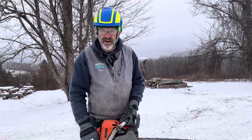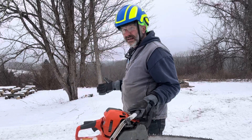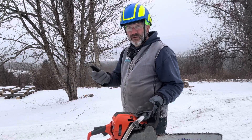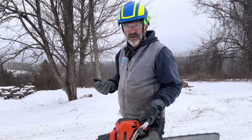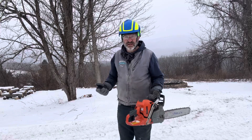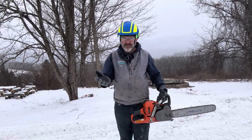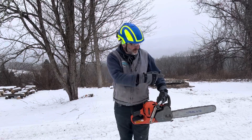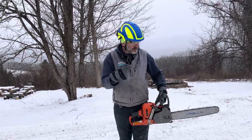That would be very, very bad. So why not walk around like this? Whether this saw is on or off, I know that my teeth — my sharp teeth — are behind me. What's kind of cool about this position is that if I'm walking and I spin the saw, my rear handle is going to hit my thigh before those sharp teeth can get in front of my body.